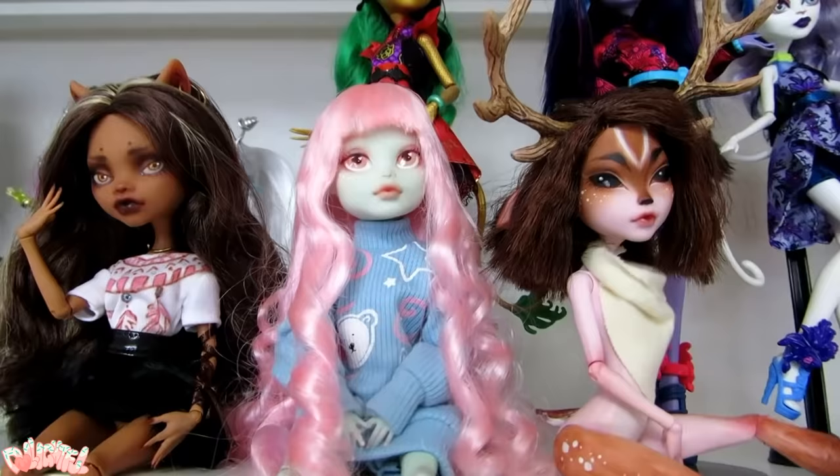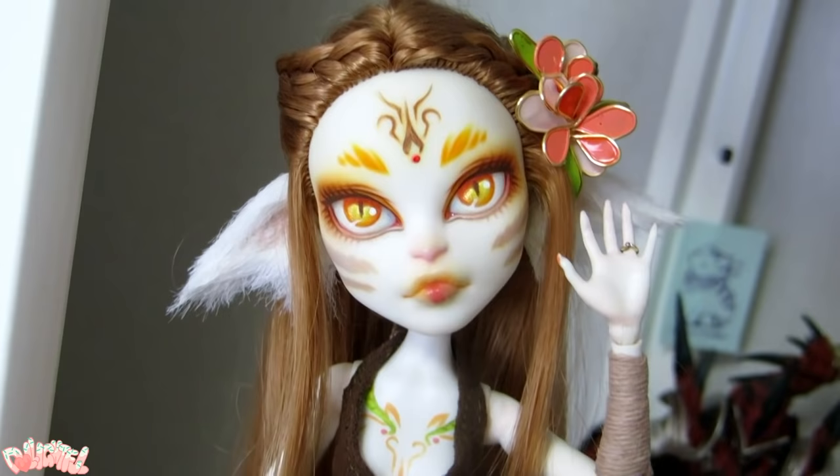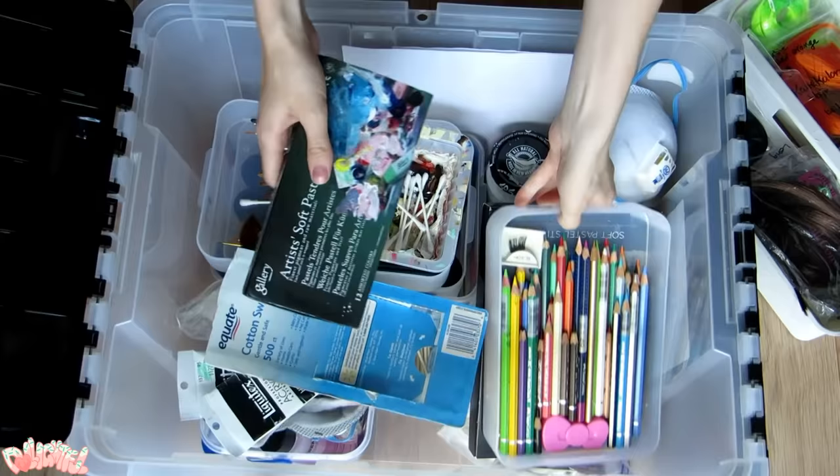Annyeong! Welcome to Delightful! It can be hard to know where to start when first approaching the world of doll customs. In this video, I will provide you with knowledge of the basic materials you'll need to get started, or at least what I know from my experience. I did a lot of research myself to make this video, so hopefully it will spare you time and get you pointed in the right direction.